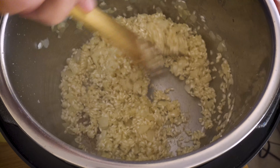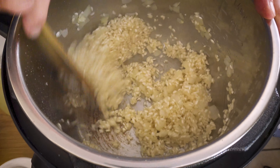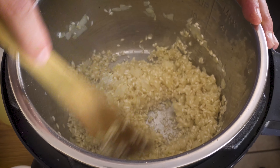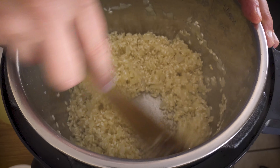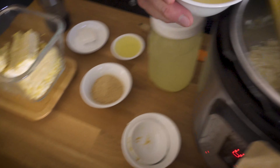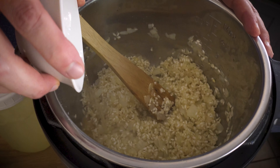Arborio rice is a special rice that is used to make risotto. What is special about that particular rice is that it is really high in starch. As the liquid comes into contact with the rice, the starch is released from the grains of rice, and that's what creates the thick texture that risotto is known for. I'm just going to stir the rice around here with the onions and miso for just a sec.